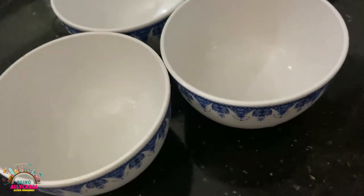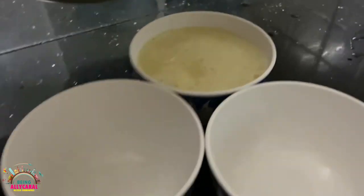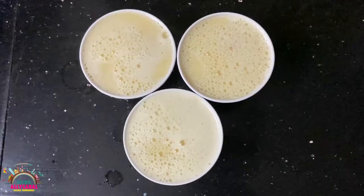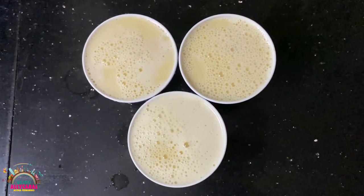A few moments later, I'm going to pour it into a bowl and allow it to set at room temperature. Then I'm going to put it in the fridge, and after that it's going to look like this.